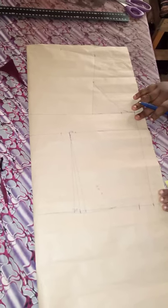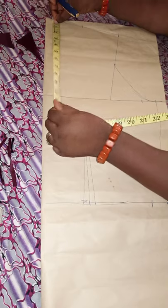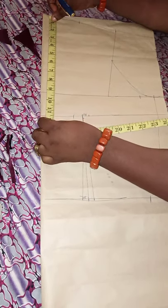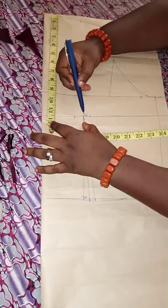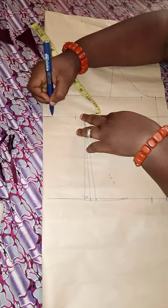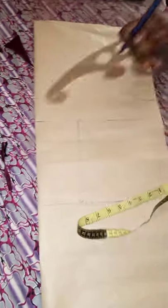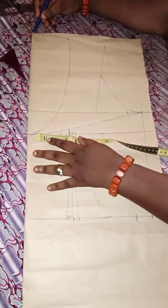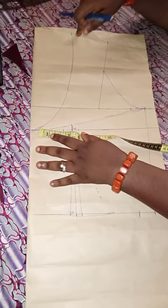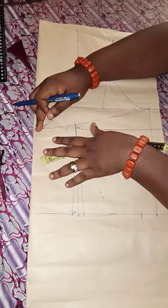The next thing is deciding how low the back will be. I'll be making use of a very low back, so I'm going to start from my bust point and connect it to my armhole. The back width has to be the same as the front, which is four inches. This is the shape we want — very, very low — so I cut down from the neck depth back to the armhole.